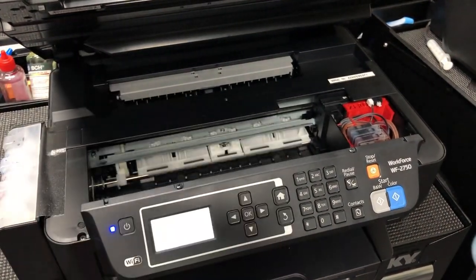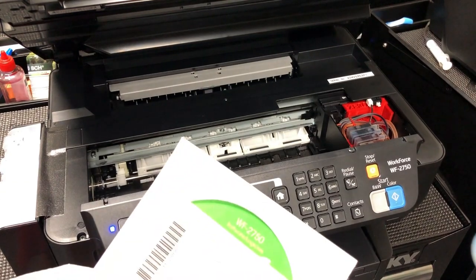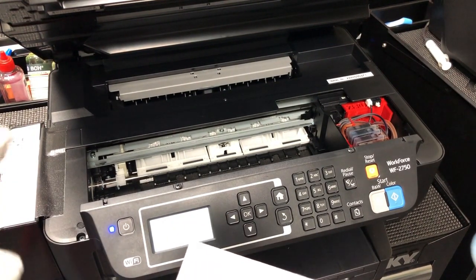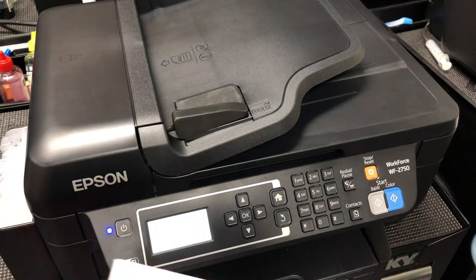Now you can pop the CD in and do the installation, or you can just go to the website. The website has other drivers.